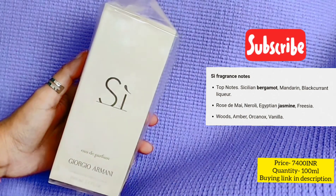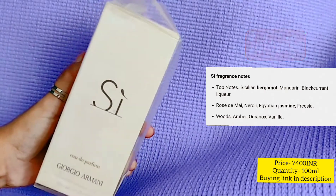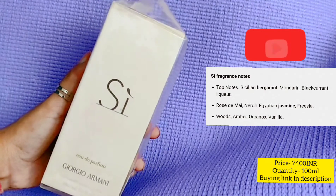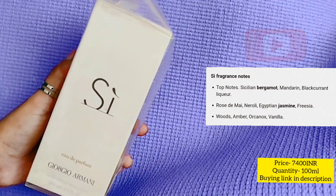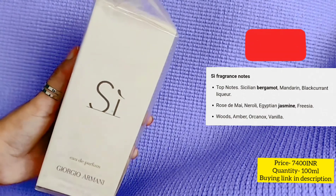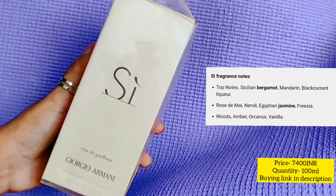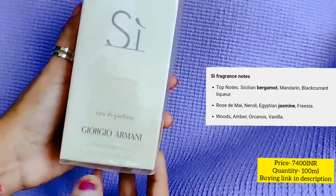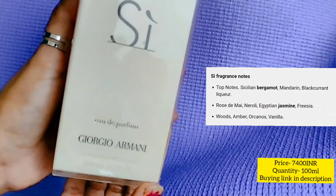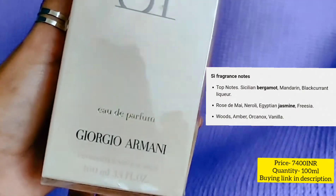Now let's talk about the packaging. As you can see, this is a peachy beige color — the camera might not pick it up and it may appear white, but this is a peachy or beige kind of cardboard box. It's very minimalistic, which is what I liked about it. It's written 'Si' and here there are the logos of Eau de Parfum and Giorgio Armani, and this is 100ml.